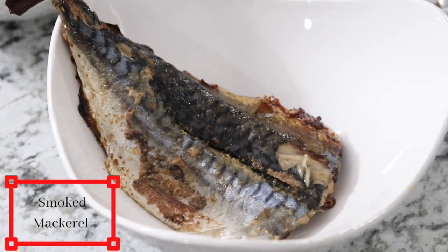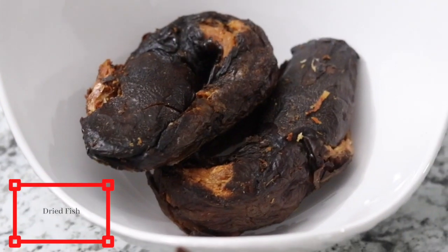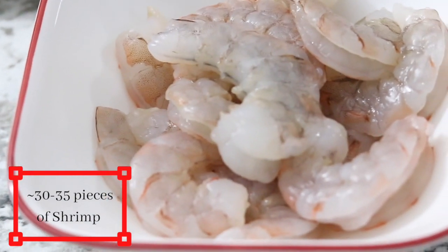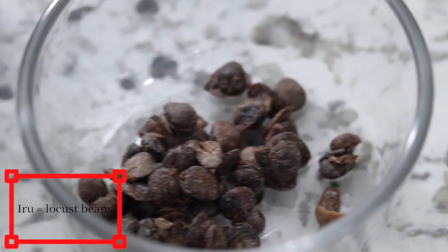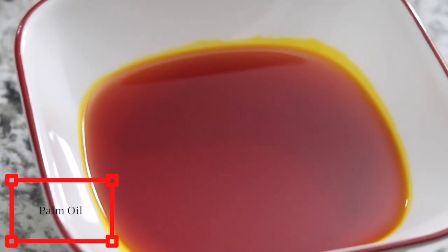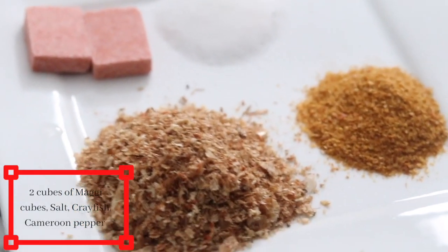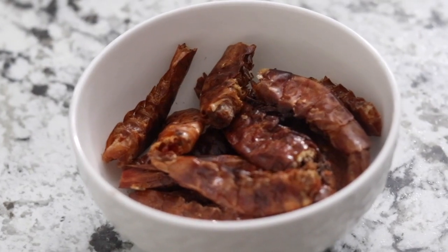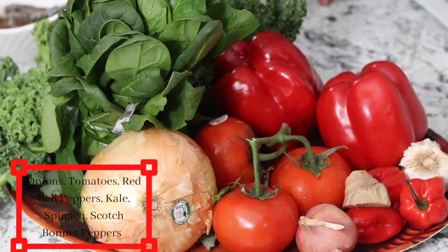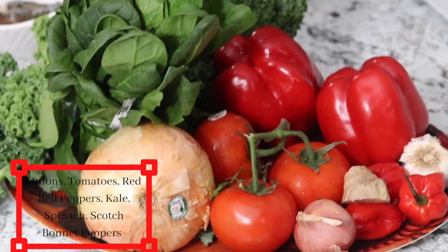I have homemade smoked mackerel — watch out for the video on how to make this. Also smoked catfish, shrimps, locust beans which is iru in my language, palm oil or any oil of your choice, ground pepper, ground crayfish, seasoning cubes, salt to taste, and smoked prawns.